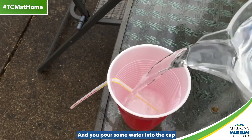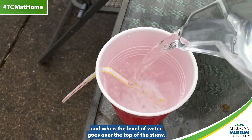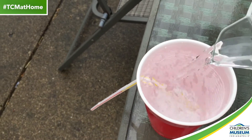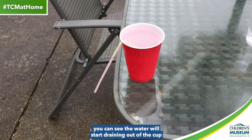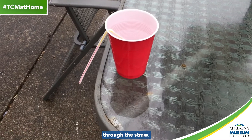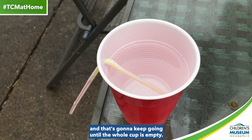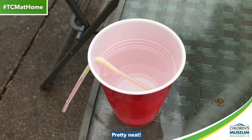And you pour some water into the cup, and when the level of water goes over the top of the straw — there you go, there it is — you can see the water will start draining out of the cup through the straw. You can see the level of water is getting lower and lower in there, and that's going to keep going until the whole cup is empty. Pretty neat.